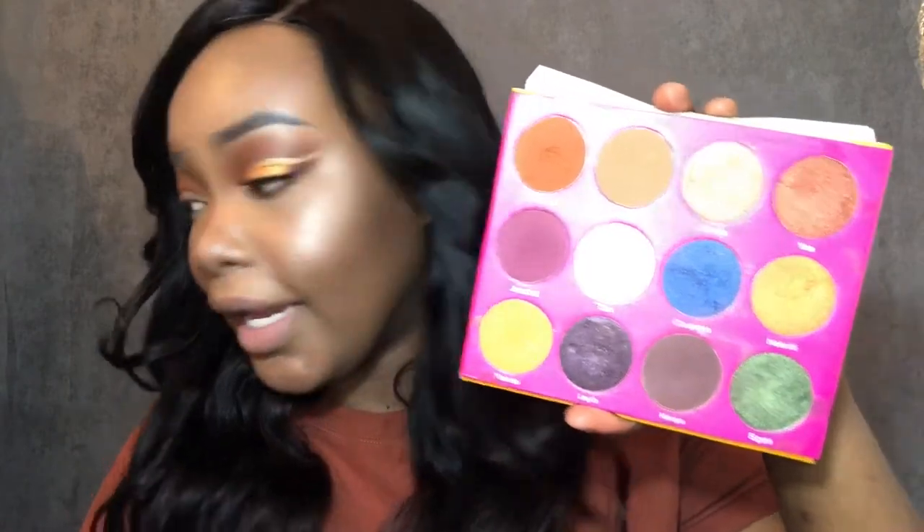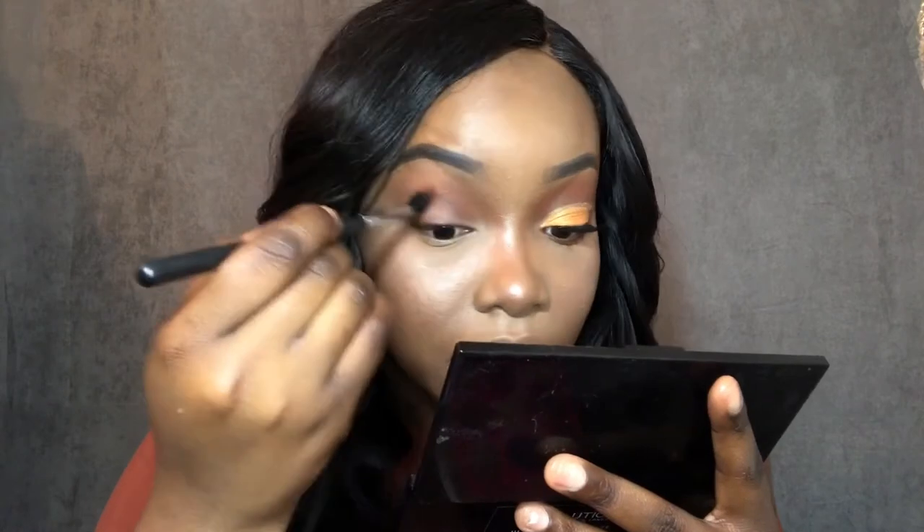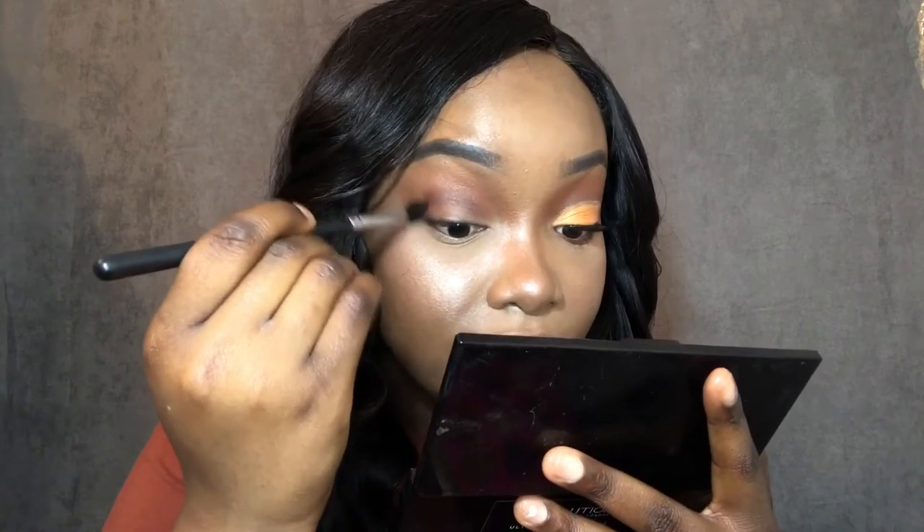Now I'm gonna go in with this color here. I'm gonna take the Morphe m4 112 brush — it's a very tapered brush, so I want most of the product to be in my crease. Still doing the windshield wiper method, and when I reach the end I'm doing the circular method.